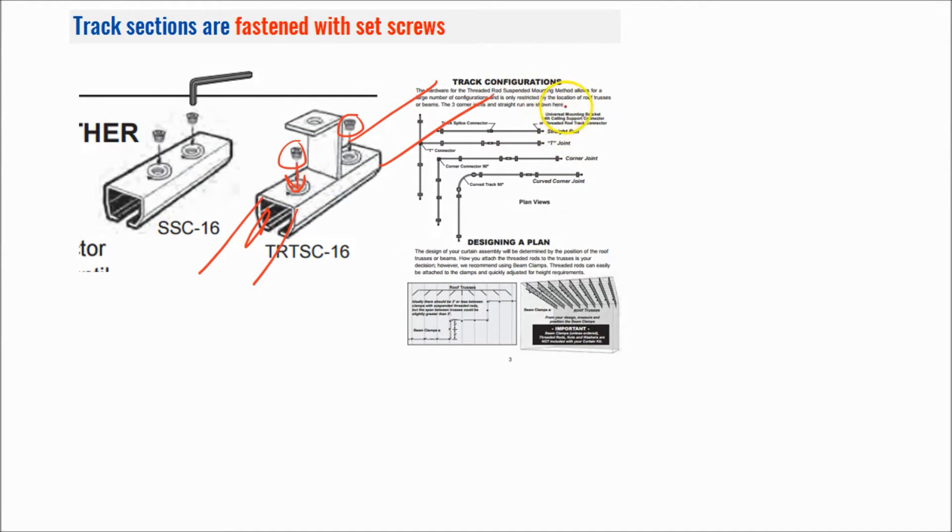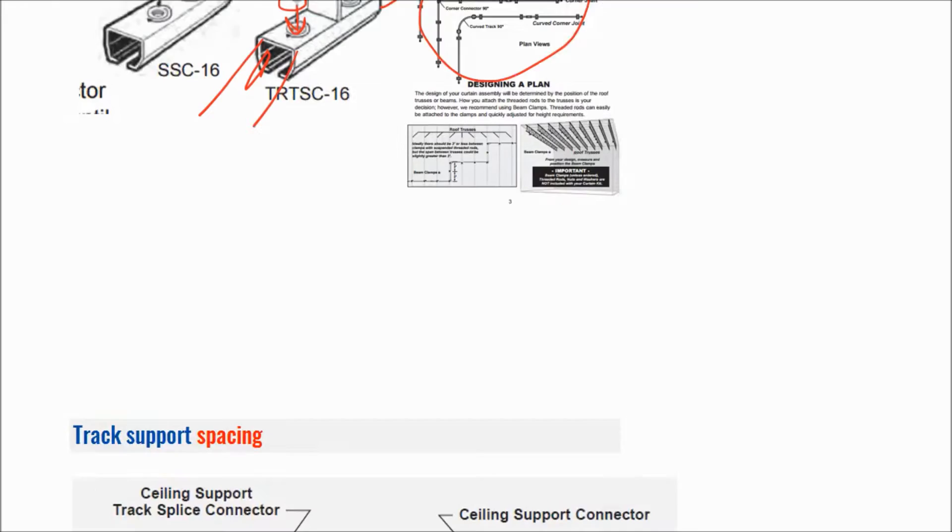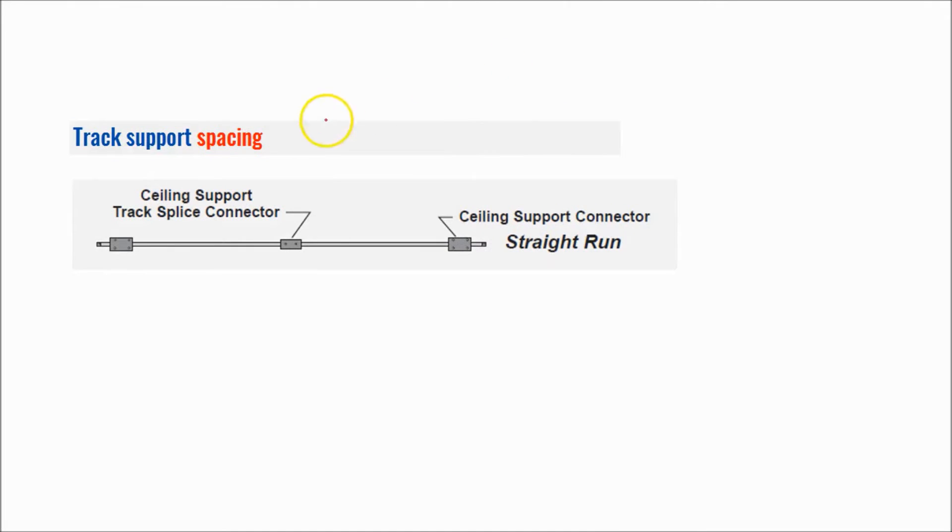We do have detailed instructions on our website which outline each of the different styles and how they go together, as well as proper spacing of the track supports. The spacing is about every five feet, so ideally the distance between the track supports is going to be five feet.